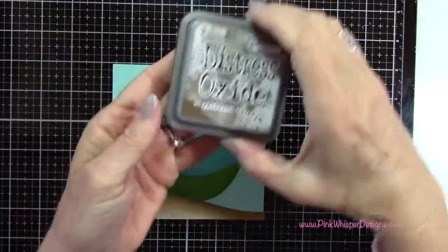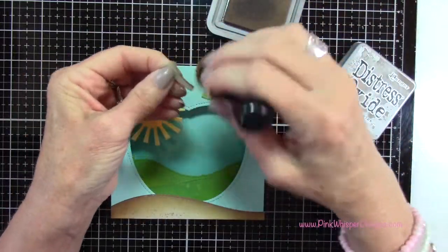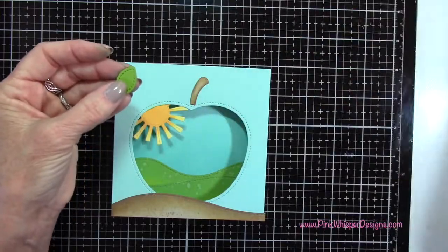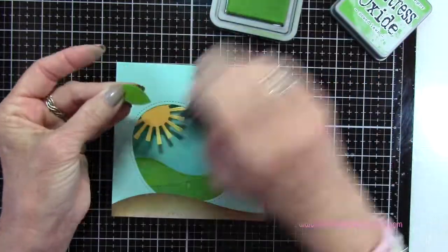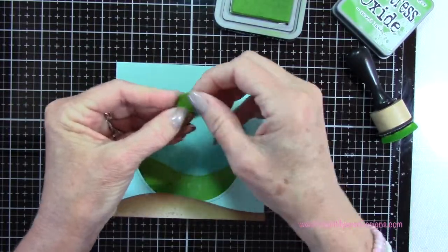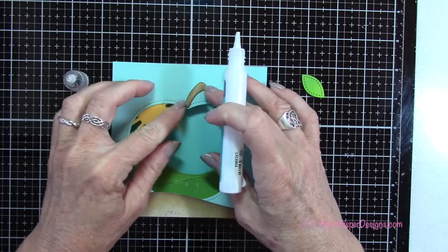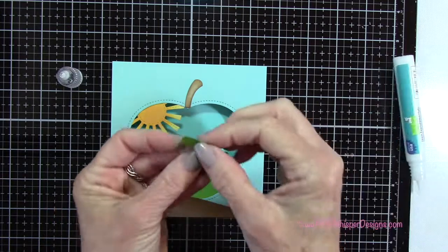Now that I have all those pieces ready, I'm going to take my Gathered Twigs again and apply a little bit of ink around the stem. Then I'm going back to the Mowed Lawn Distress Oxide and applying a little bit of ink to the bottom part of the leaf. I'm just going to use my fingers to curl it up a little bit. I'm only going to apply glue for the leaf down towards the bottom and let the rest of it pop up just a little bit to give it some dimension.